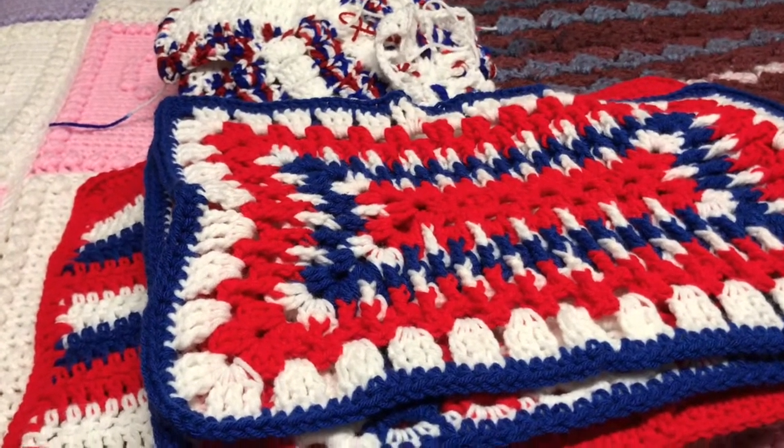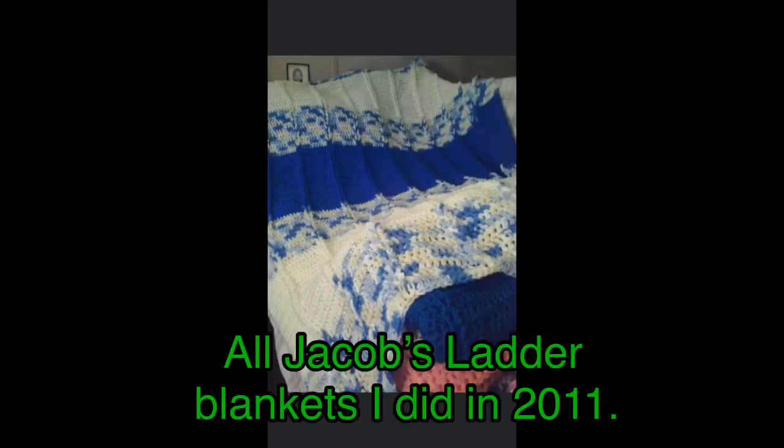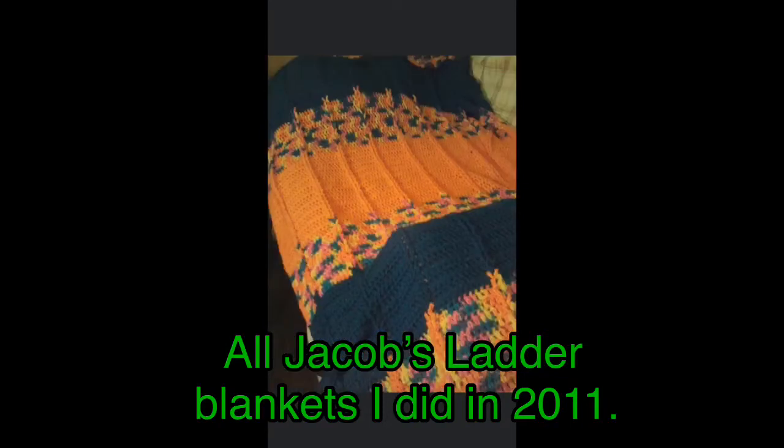I'm going to insert a few pictures of the Jacob's Ladder blankets that I did years ago - probably maybe eight, nine, maybe even ten years ago. I would like to make another Jacob's Ladder blanket but next time I do I am definitely going to use the chain loop method instead.